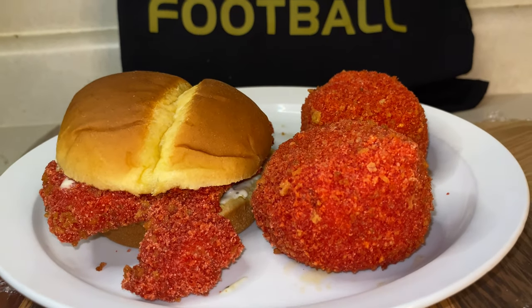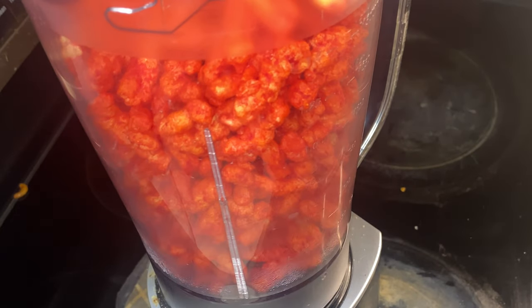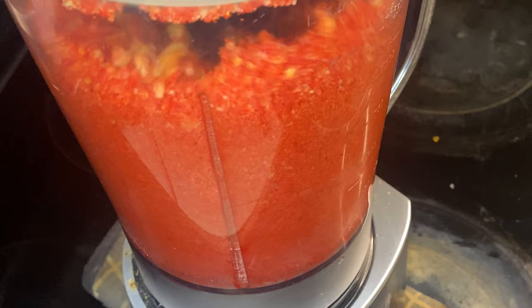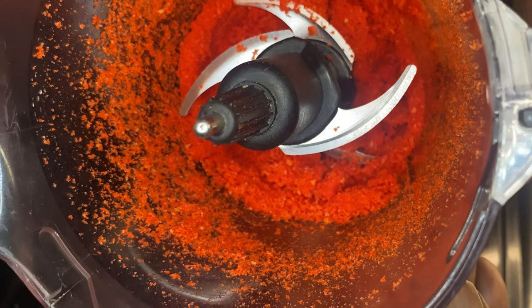We got this Flamin' Hot series still rolling, y'all. And it don't matter what type of Flamin' Hot chips you get because you're paying for them — they're not paying us for them unless you're sponsored. So put them in your blender and get that blender moving. Make sure that you pulse it, then roll with it. Pulse it again, then roll with it. You might need your spatula to scrape the sides.